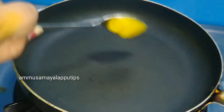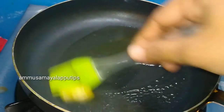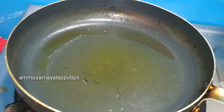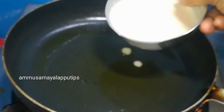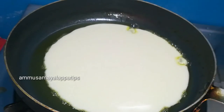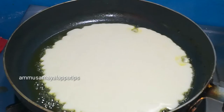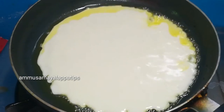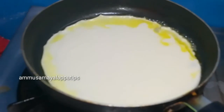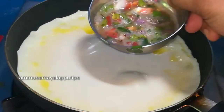Now let's heat a pan. Add a little oil to the pan. Add 1 spoon of oil. If you don't want to use a brush while spreading it, put it in the bowl and pour one cup at a time. The batter will spread and it will be round.